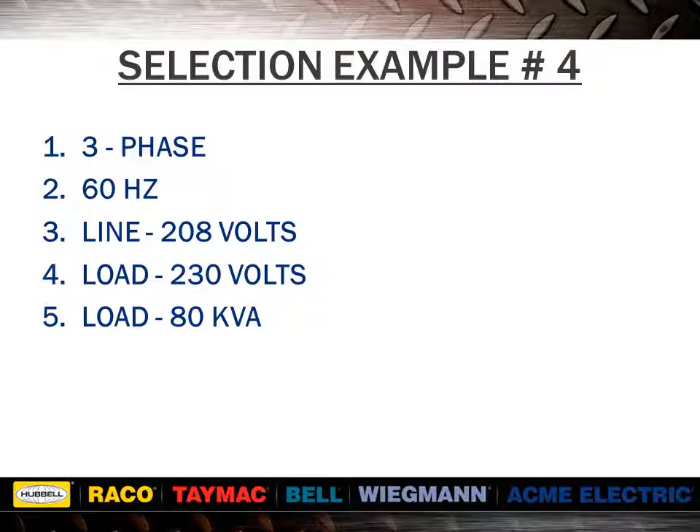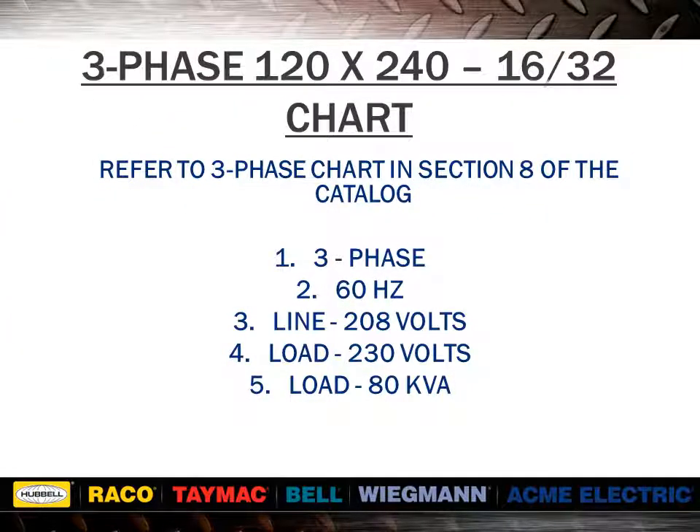In this example, we use a three-phase application. We would take 208 volts and subtract from 230 volts, giving us 22 volts. We would find the desired voltage combination across the top of the chart in the boosting section of the catalog. Reading down the chart, we would find a kVA value of 80 kVA or greater. In this case, we find 82.99 kVA. Reading to the far left of the chart, we find item number T111687. Looking at the bottom of the voltage column, we find the quantity required and the wiring diagram to use. The T111687 is only rated at 5 kVA on its nameplate, and yet two of them connected will yield 82.99 kVA. If this application were done using an isolation transformer of standard kVA rating, it would require a rating of 112.5 kVA.